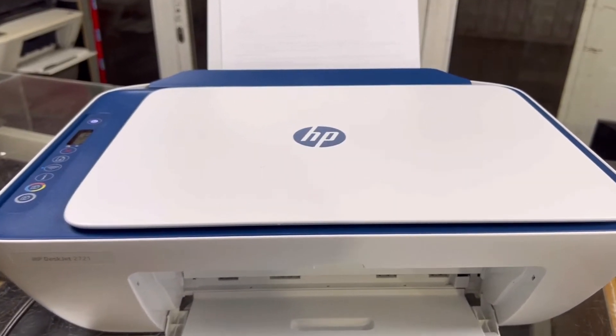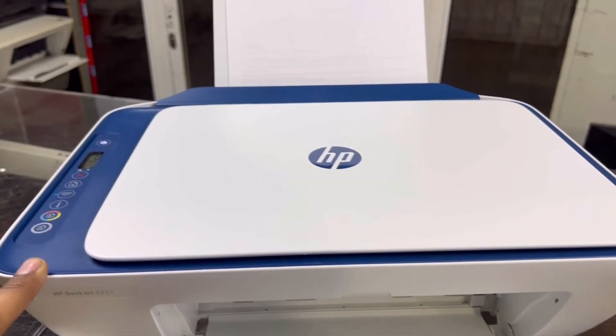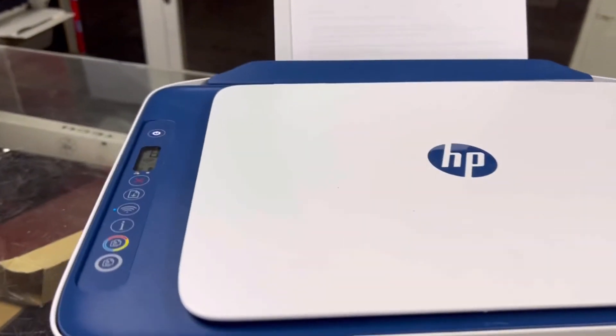First of all, if you don't want to connect this printer with your Wi-Fi router, how can you enable Wi-Fi Direct? You can print directly from your mobile phones, any smart device — iPad, iPhone, or tablet.